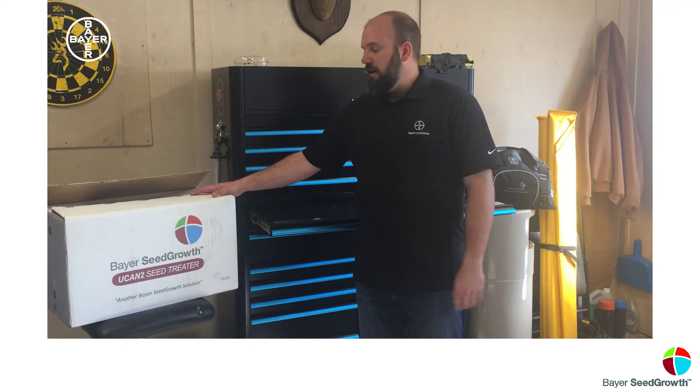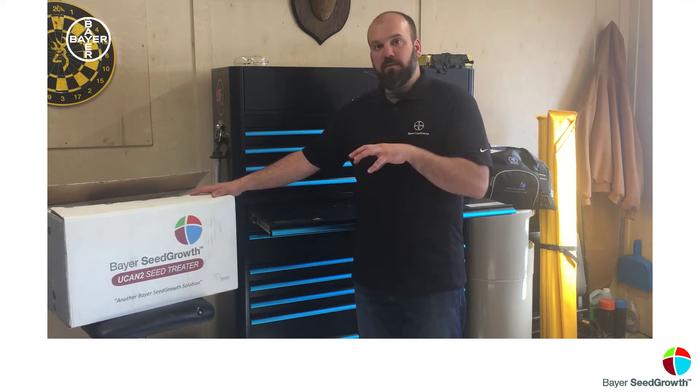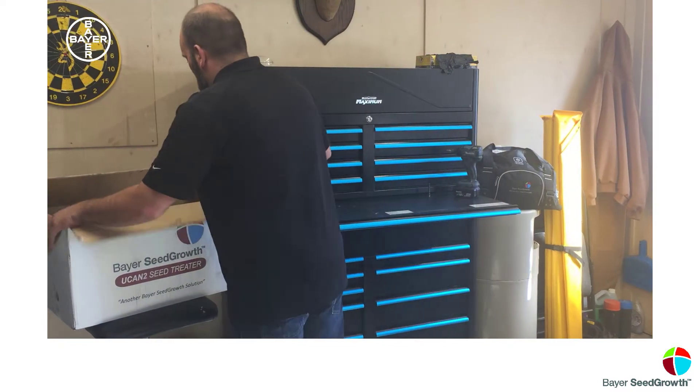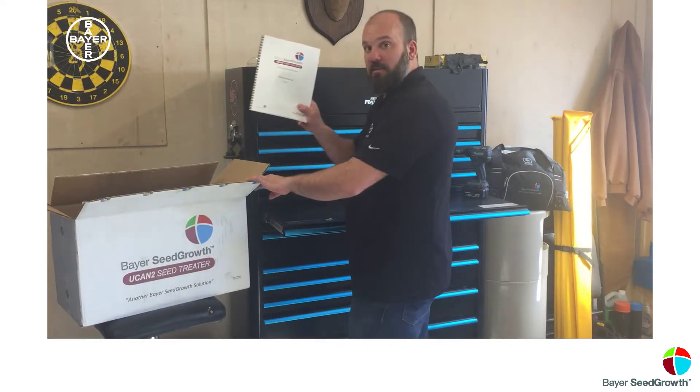I'm going to show you today some tips and tricks to make it go a little bit quicker, a little bit easier. All this that I'm talking about today is available in the manual, but we thought we would make your lives a little bit simpler. So first thing is your manual.